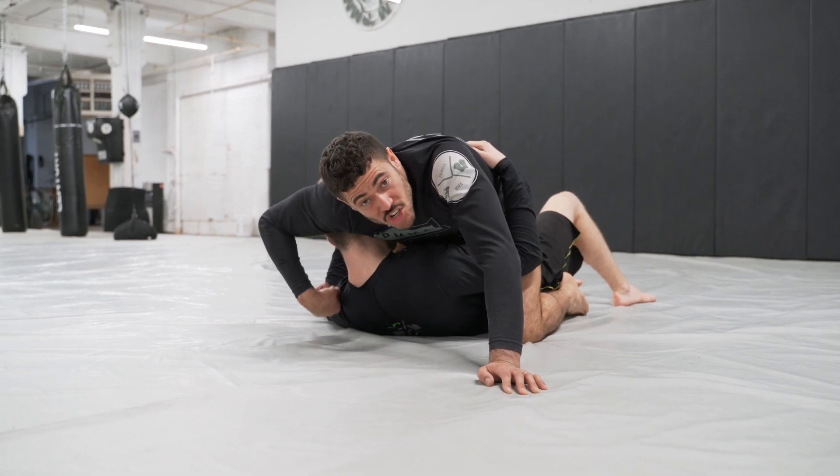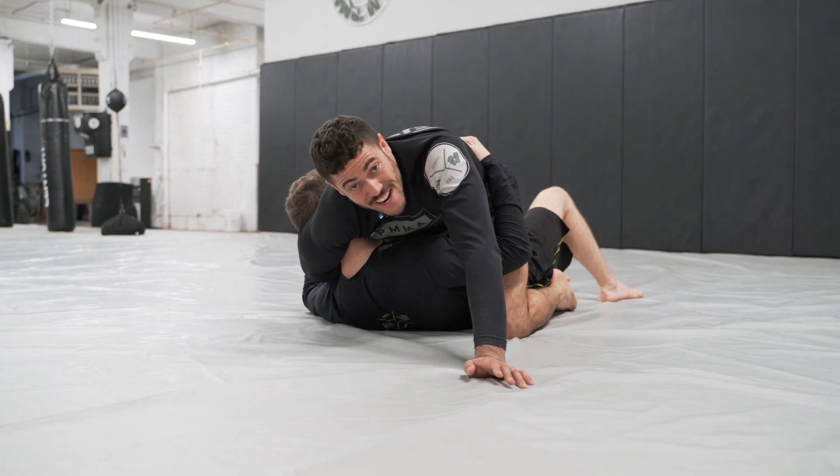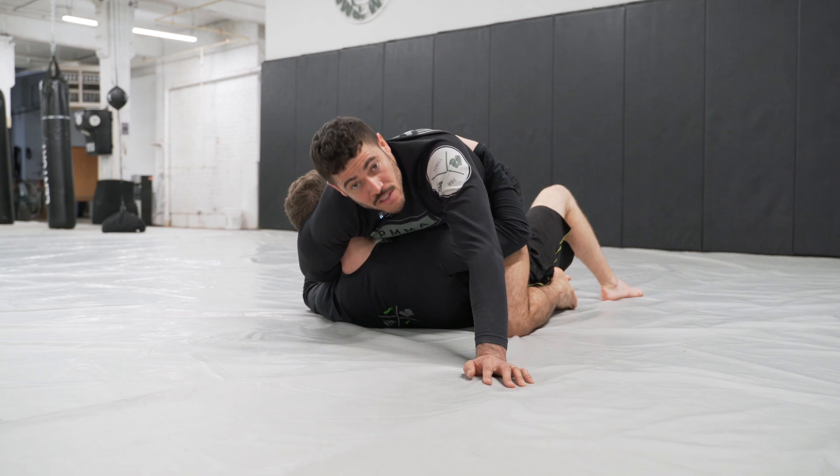What's up everybody, Adam with The Art of Fighting. Today I'm going to show you how to finish your mounted guillotines. Have you ever been in a position where you're in mount, you've got the neck wrapped up, but you just can't seem to get the squeeze to finish? Today we're going to change that.